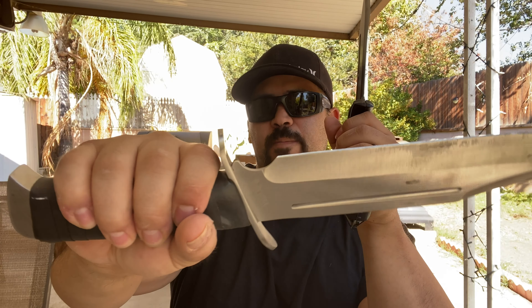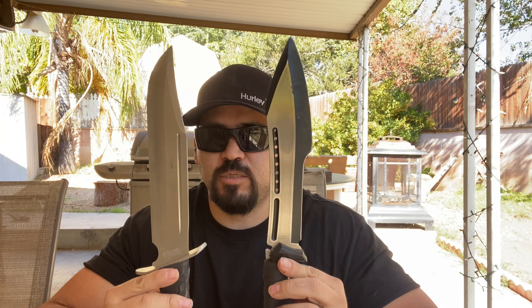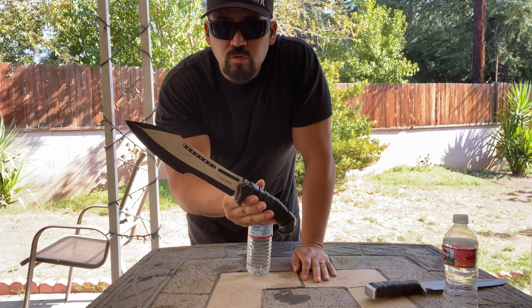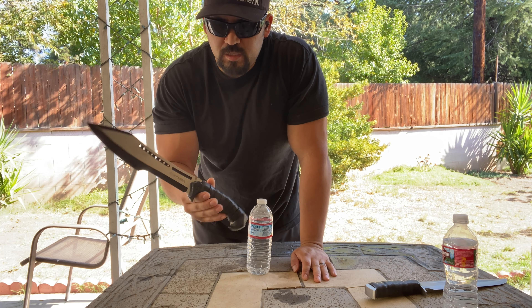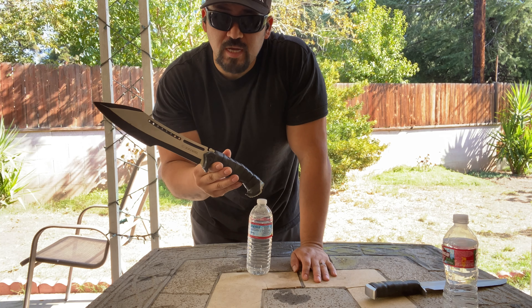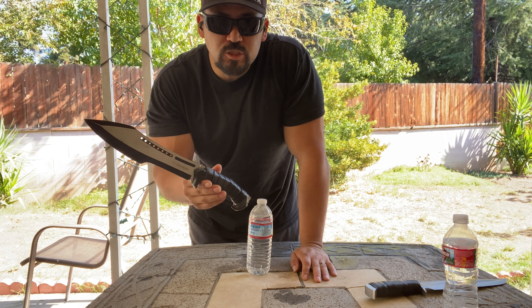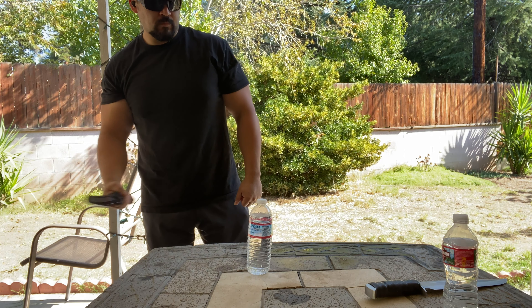I put Wilson tennis racket tape on both handles — man, it feels good. These are both budget blades; you can pick either one up for around $20 to $25. That's another reason I'm doing this versus — same price range, same steel, almost same length, same stock. Both are full tang construction. I wrapped them in Wilson tape and I have to say I like it — I've seen a few other content creators do that.